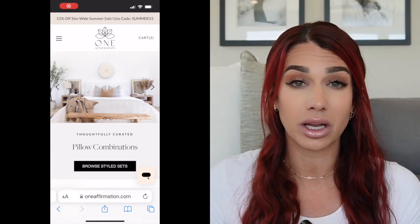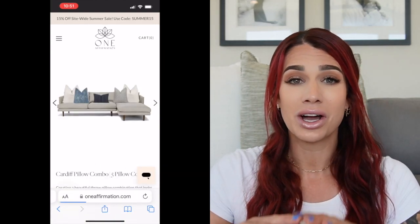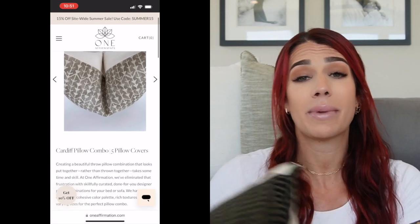The next pillow is from a company called One Affirmation, which I recently came across — they have beautiful stuff. This pillow cover is in a black and light brown striped pattern: pattern without being overdone, pulling in the black and brown for my space. It is on the pricier side at $65, but one really cool thing about this company is they make preset combinations — you select your color scheme and they already have bundles of patterns and textures laid out for you, so they take the thinking out of it.